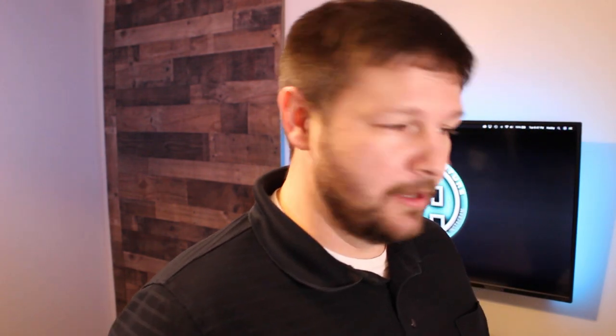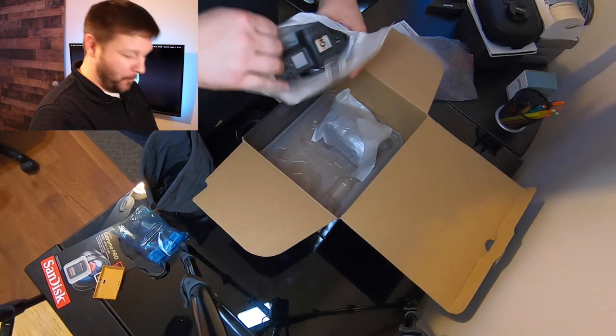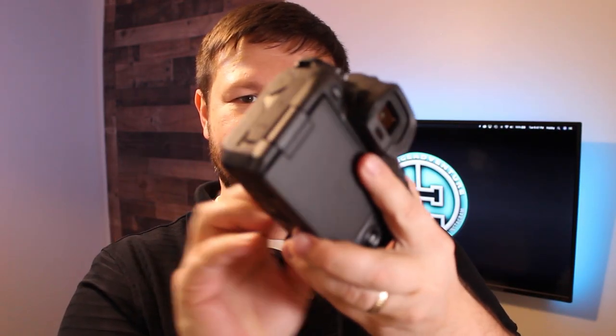This one says EOS R, so I mean, it's got to be nicer, right? All right, down to the third level. Look at that. Oh my goodness. Very nice.